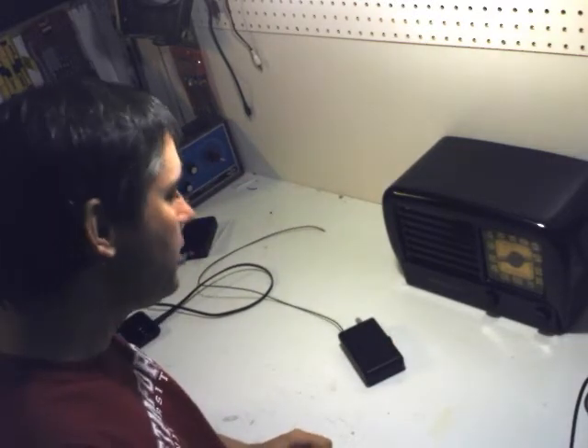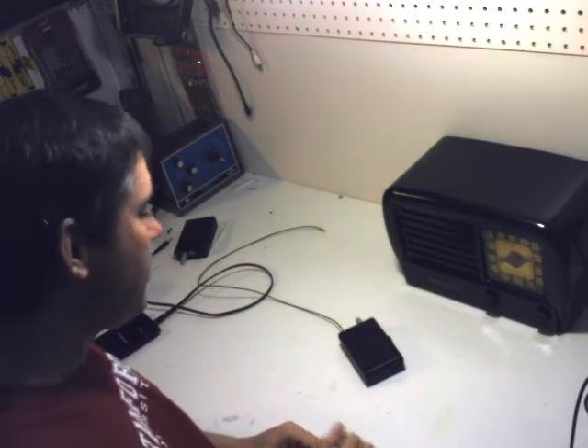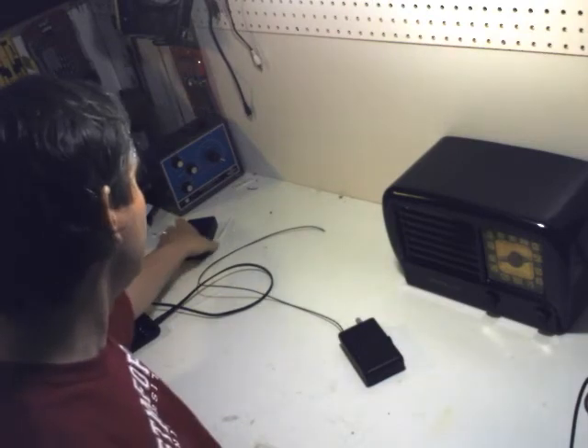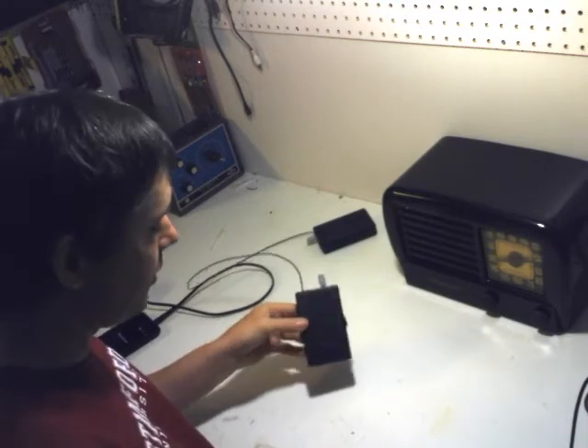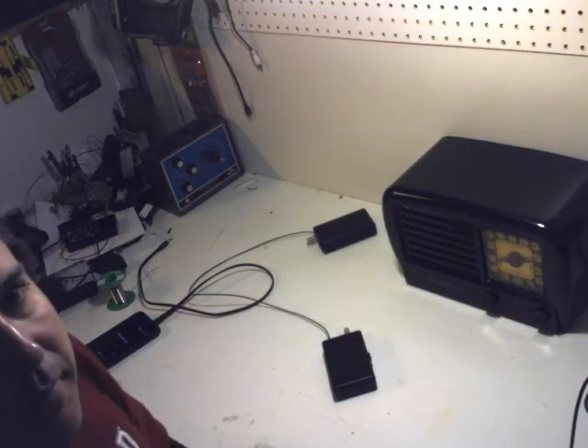Thank you for viewing. These are available on eBay and they cost a fraction of what similar items would cost. In fact, the FM to AM converter is actually quite a unique product — we haven't found them anywhere else. Thank you for watching.